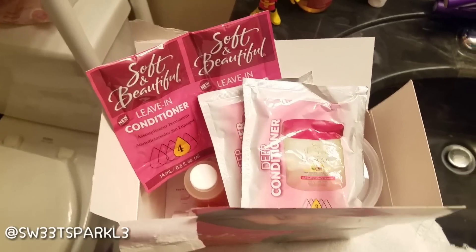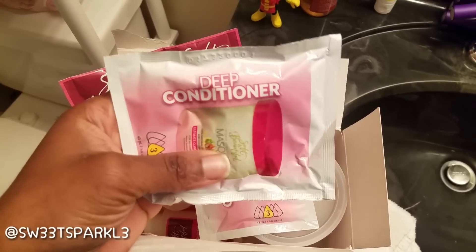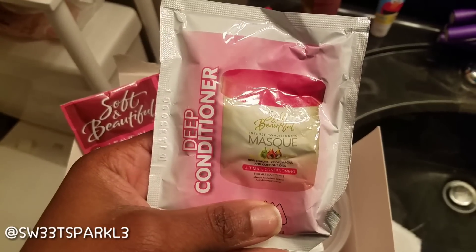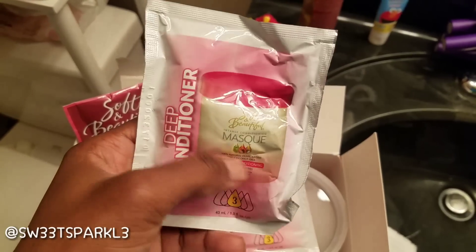I just opened the packaging and noticed there's a different deep conditioner in here now. This is definitely new — they actually put the intense conditioning mask in, which a subscriber had previously sent me a jar of.